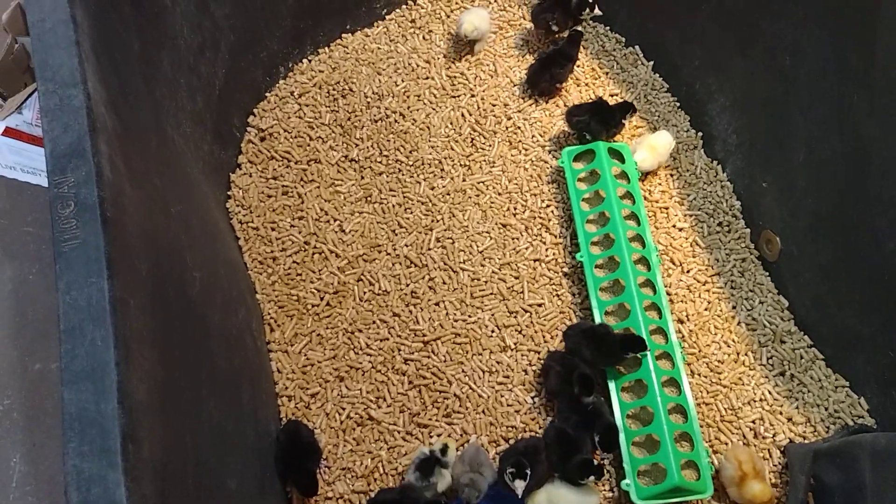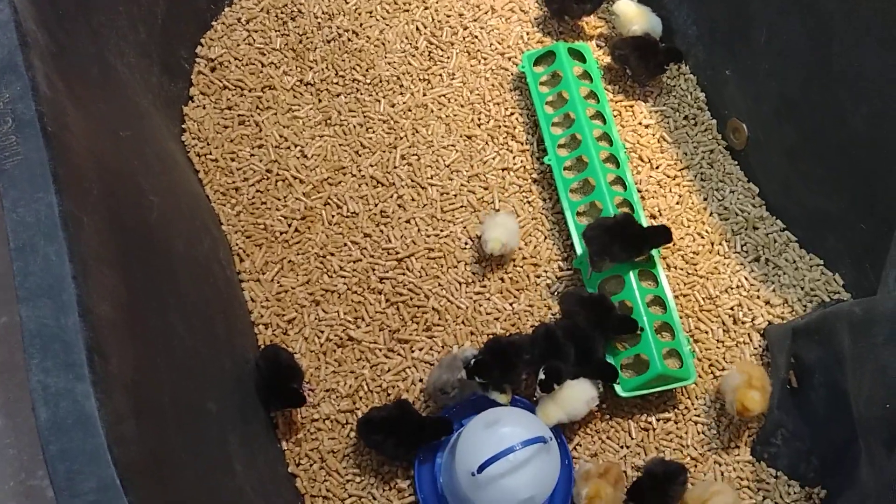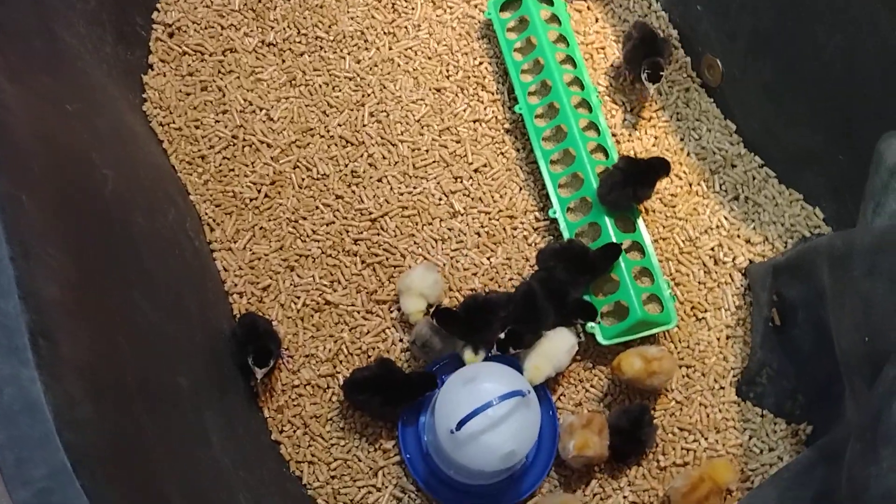Thanks for tuning in to Callie's Homesteading with Pooh Bear. It's your girl Pooh Bear. Remember, God loves you — you better love you, because I love you. Bye-bye for now.